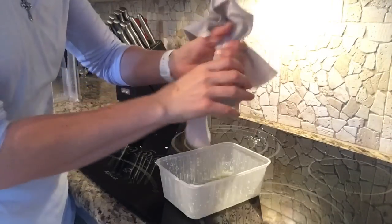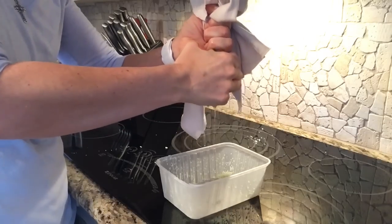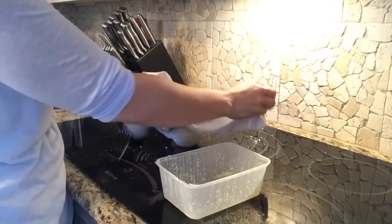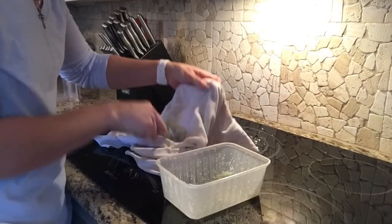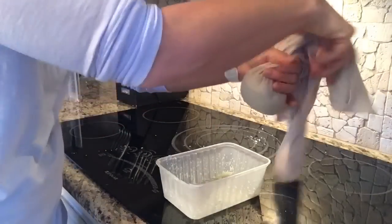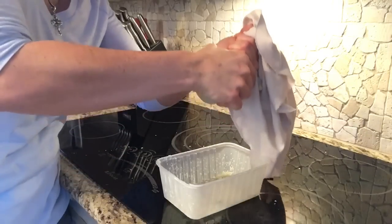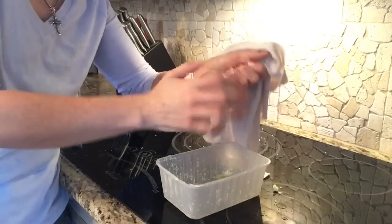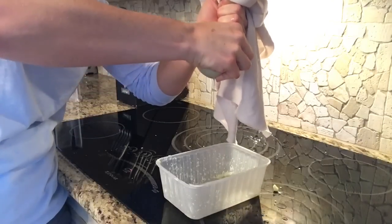We've got our cauliflower in here and we really want to wring all that water out. You can kind of see it just coming out, and you want to keep going until you get it all out. I even go back the other way, then open it up and move it around a bit. You want to use some good strength on this, because if you leave all that water in there, you're not going to get the consistency that you need in your tortillas. We need to get it all out until it won't come out anymore.